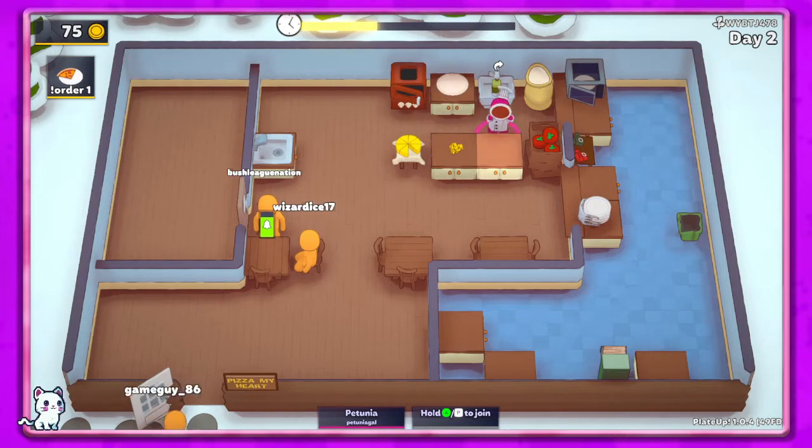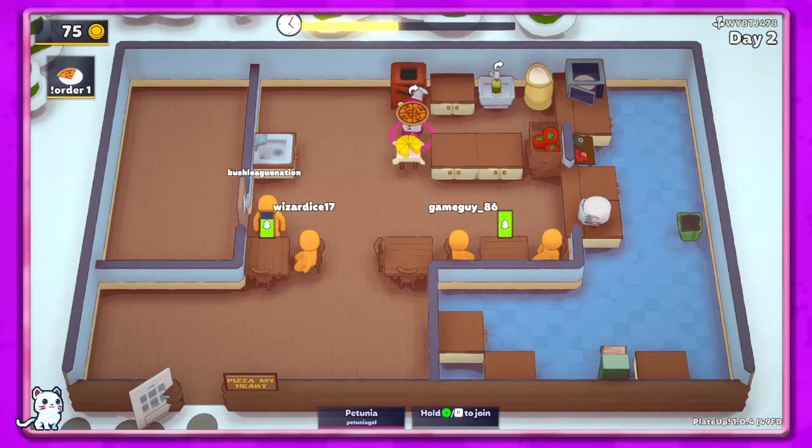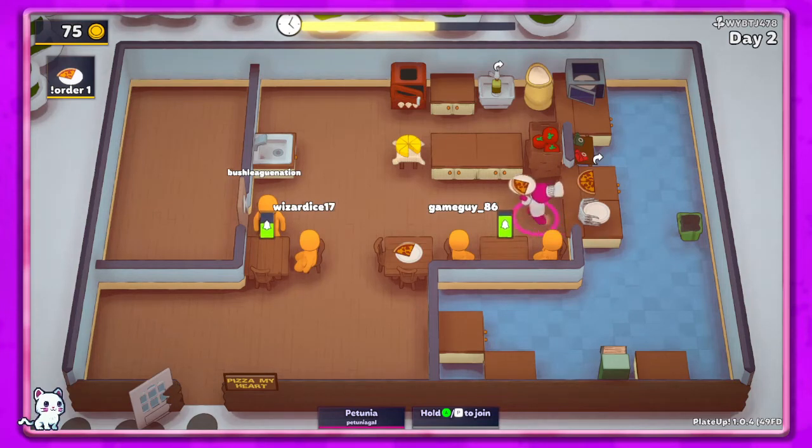It's kind of far over here — I don't know if this is the best setup either, but we've got our plates here, we've got our pizza here. I'm not gonna put it all the way over there, I don't think. That's okay. There you go, wizard. There you go.